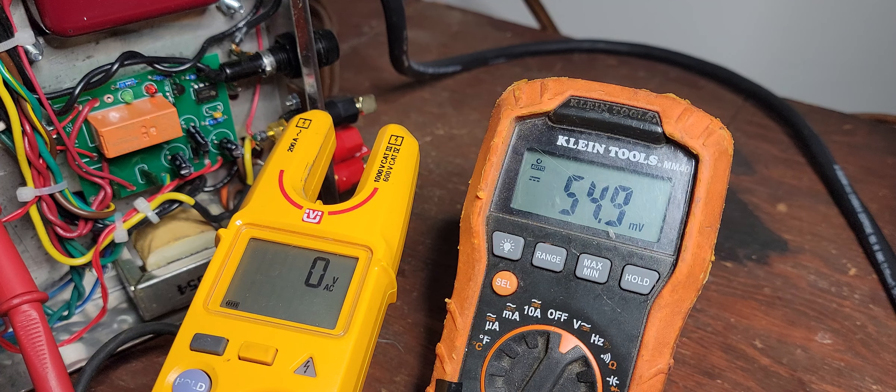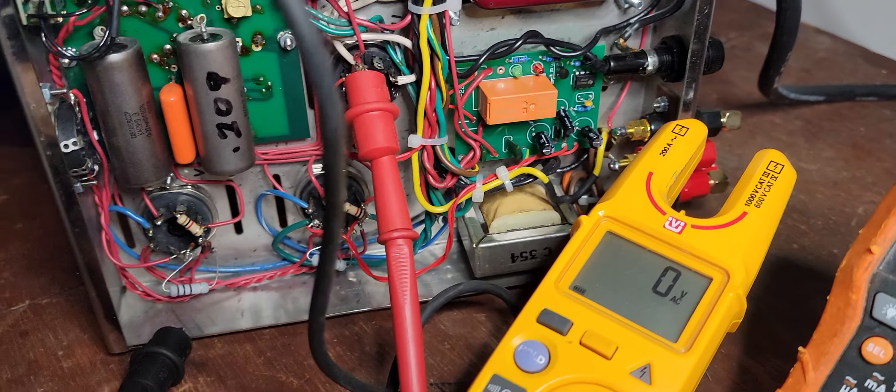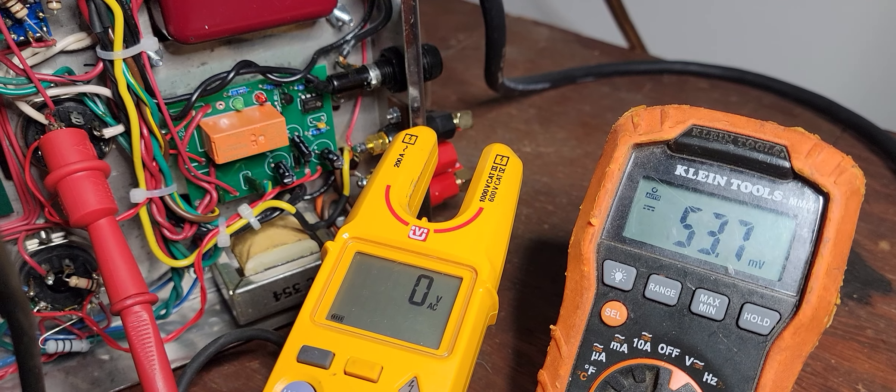The Variac is set to 113, 114. I have this meter — the Fluke is going to the square up there. That's coming right off of pin 8, which is down there, which I have the Klein meter on.